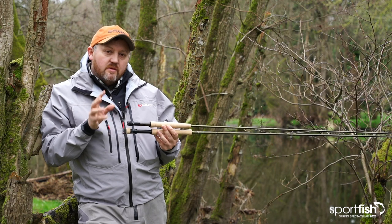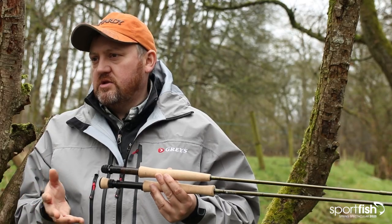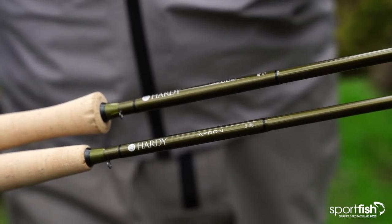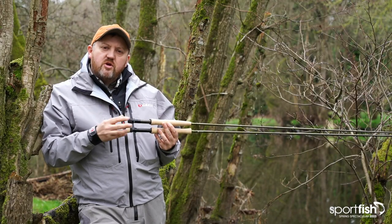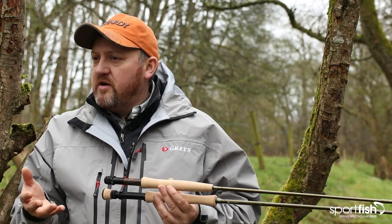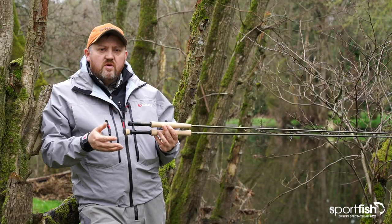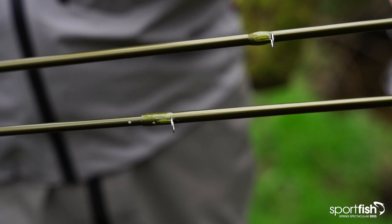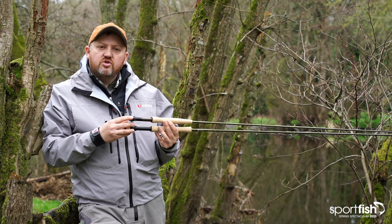What I'm going to talk to you about today first of all is the new range of Hardy Aiden fly rods. These rods are a new introduction for Hardy, starting at around about the 450 pounds mark, and the range is very comprehensive. It covers everything from a small stream fly rod and river fly rod like you might use on this kind of venue, right the way through Stillwater, Switch and double-handed salmon rods. So there's something in there for everybody irrespective of the kind of fishing that they enjoy.